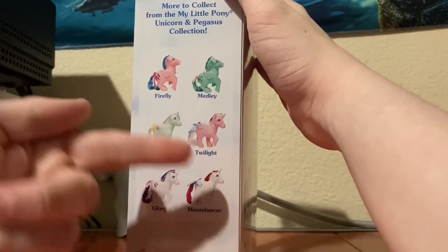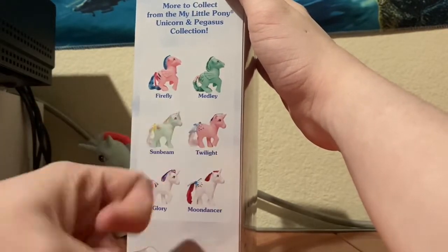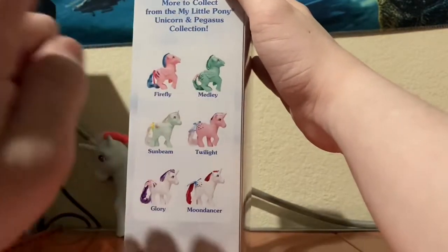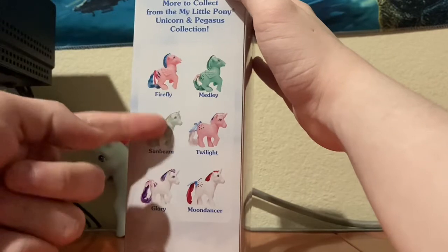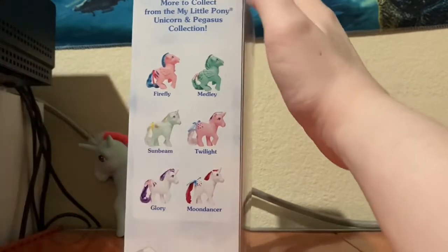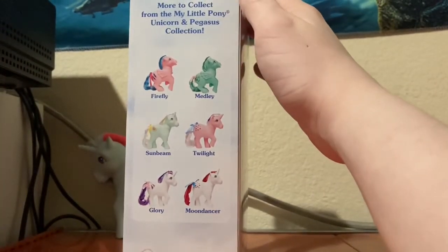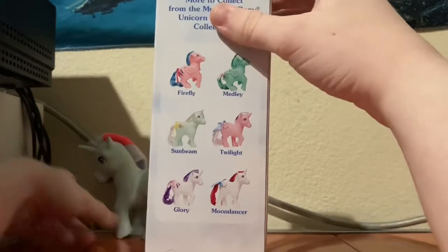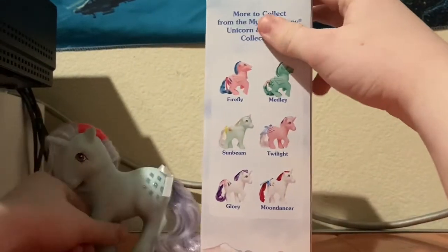Twilight, who is — well, Twilight. Medley, who I don't think has a G4 counterpart. Sunbeam. Glory, who is another counterpart to Rarity, along with Sparkler.